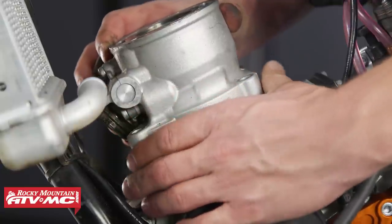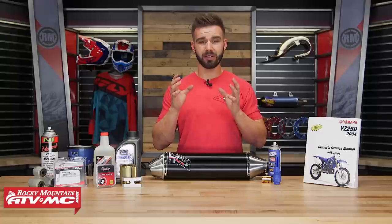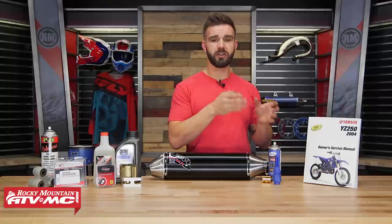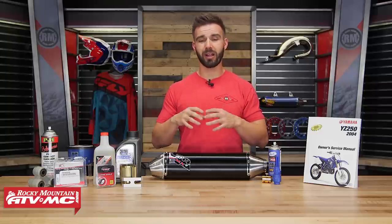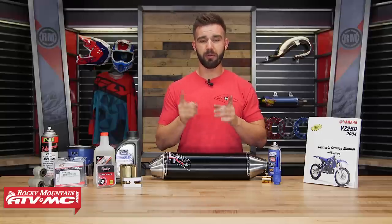I'm not talking about a top end or a bottom end rebuild, some of your more complicated jobs. I'm talking about simple jobs that any rider can do. You just want to make sure you have the right tools, and you want to make sure that you're using your service manual. We have a lot of great how-to videos here at Rocky Mountain, so make sure when it comes to any maintenance job, give those a watch because they're really going to help you out.